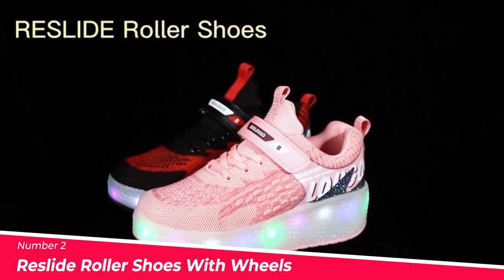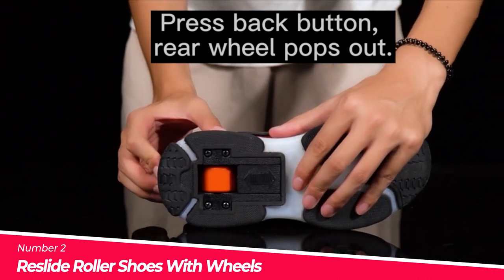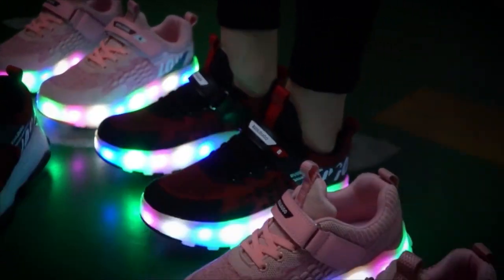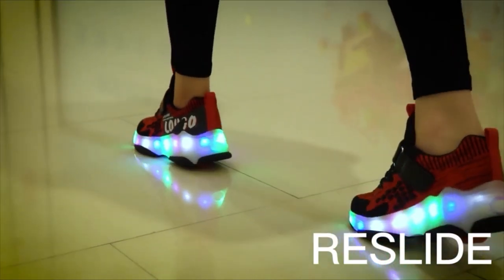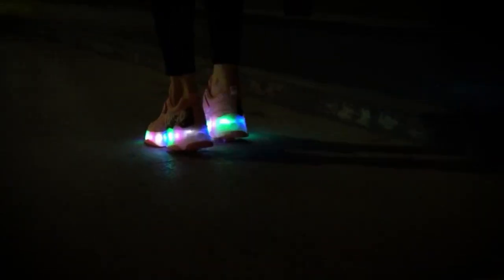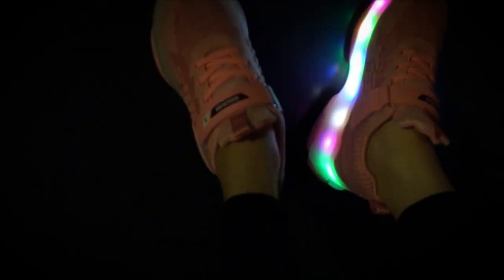Number 2: The Re-Slide Roller Shoes with Wheels. These shoes are a versatile and stylish option that can be used as both double or single-wheel roller shoes, and can be transformed into normal sneakers by hiding the rear wheel and removing the front wheel. They feature a 7-color LED light system with 3 light modes.